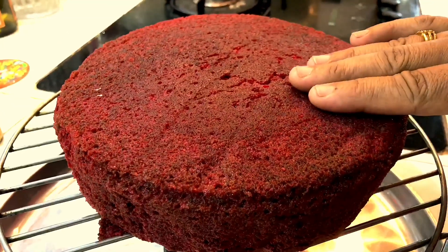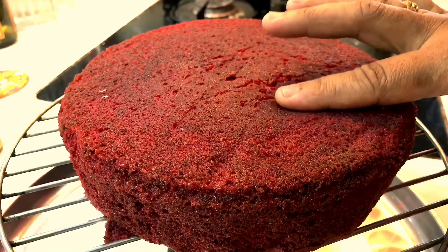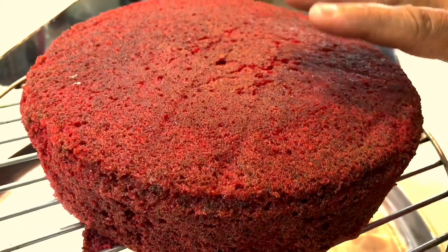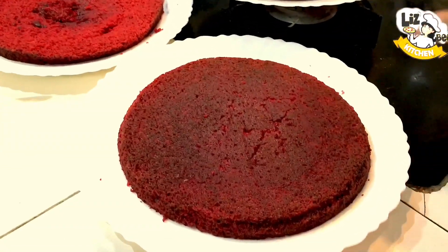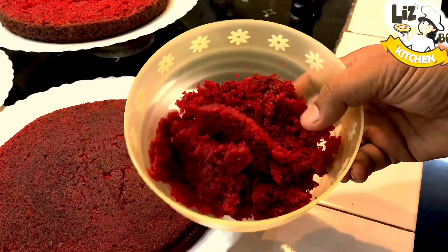We have cut the cake into 3 layers and made a piece of the cake ready for assembly.